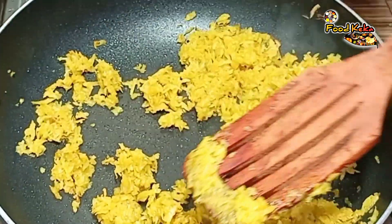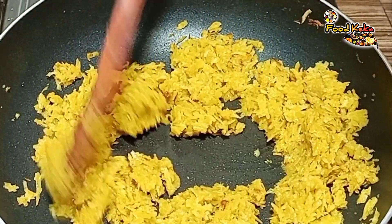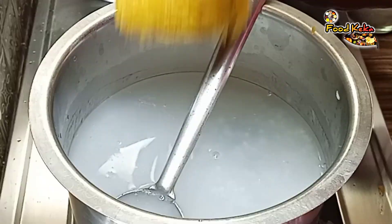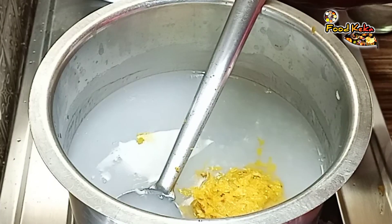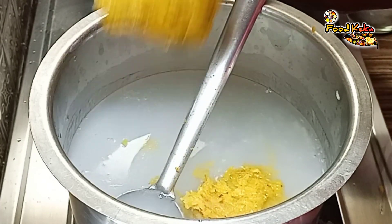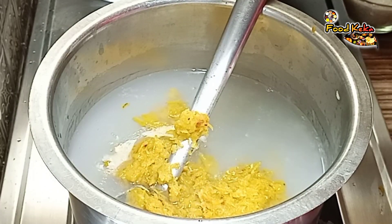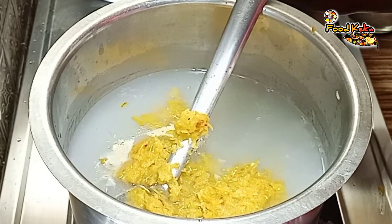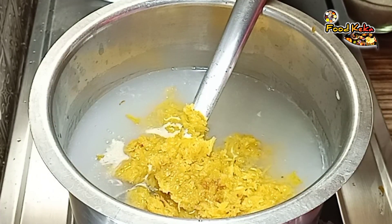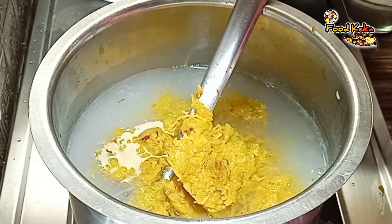We are going to make the flour a bit better. The flour will be very good. We will make the flour a bit better and they are good. We will try to make the dough a lot.